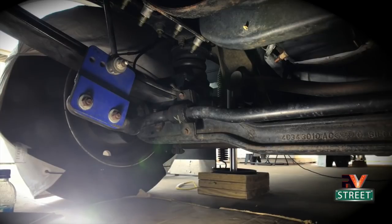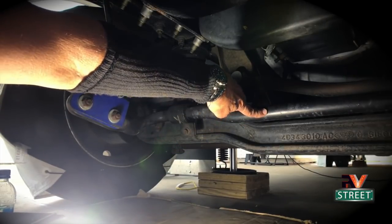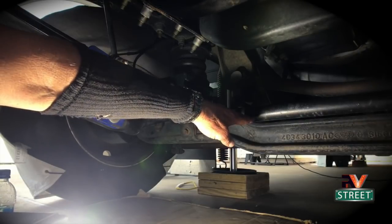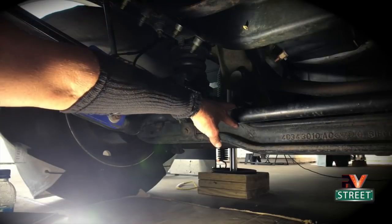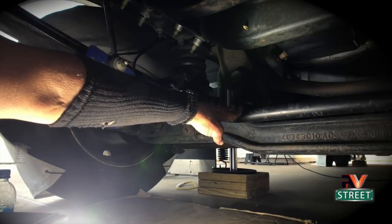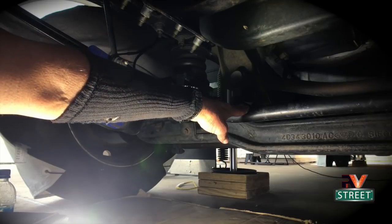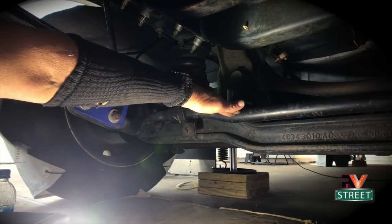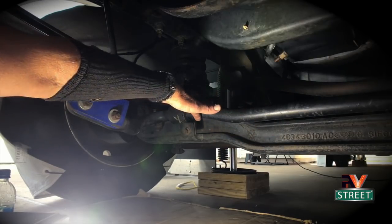A second thing that people do is go to a larger sway bar. The factory bar is an inch and a half in diameter. Third-party bars are inch and three-quarters. The brand new 2021 Ford chassis with the new V8 engine comes with an astounding two-inch diameter sway bar.